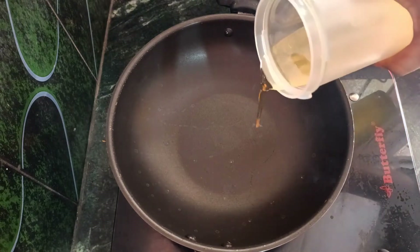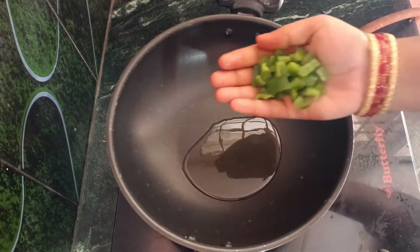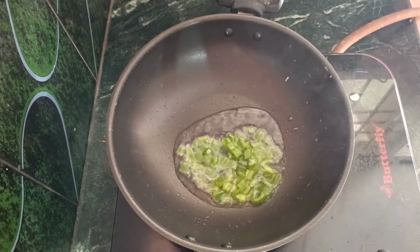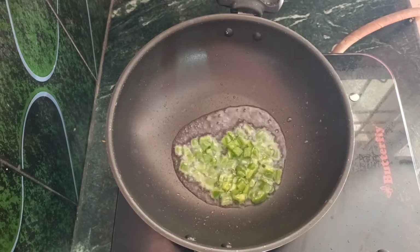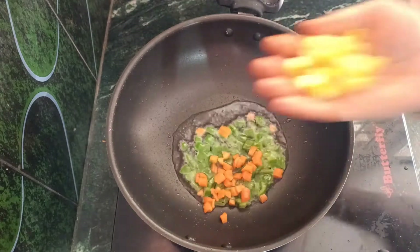First, put oil in a pan — add 2 to 3 tablespoons of oil. Then cut the vegetables: capsicum, carrots, sweet corn. If you like, you can also add green peas.